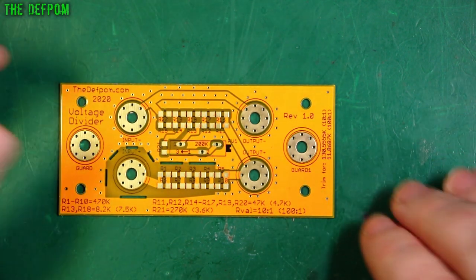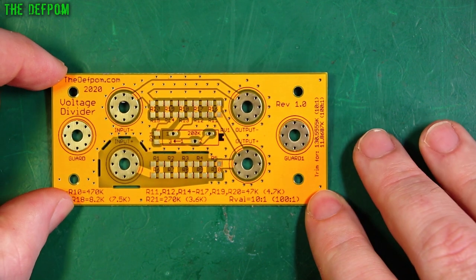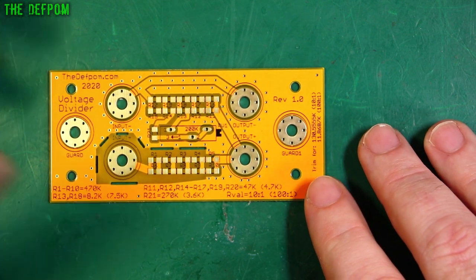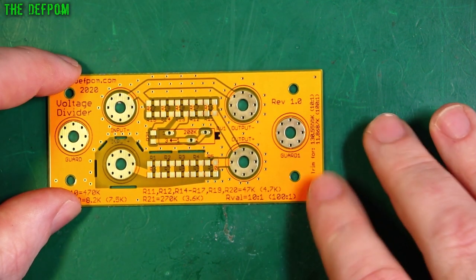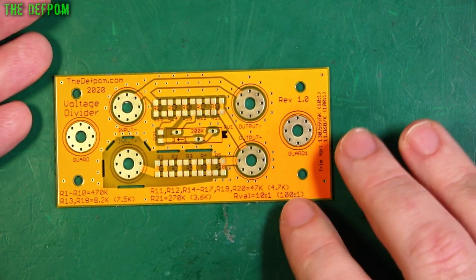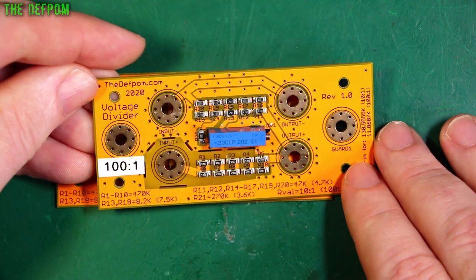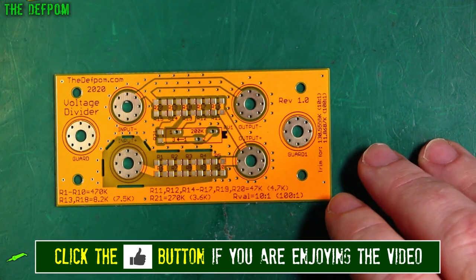If you've got a precision divider like this — well, hopefully like this — then you can actually measure a thousand volts on a 100-volt range if you're doing a 10 to 1, which is what I'm building today. Or if you want to do a 100 to 1 divider, like this unit which I've already built, you can measure a thousand volts and read 10 volts.